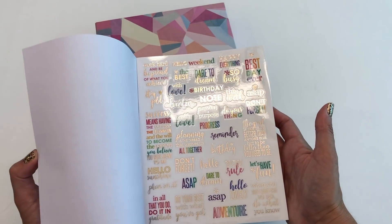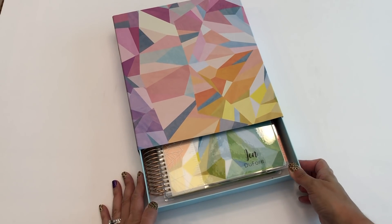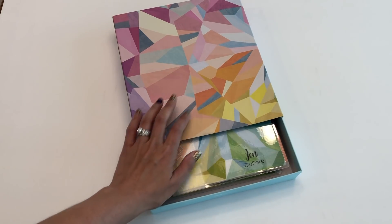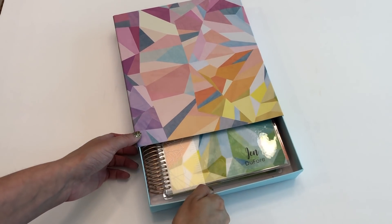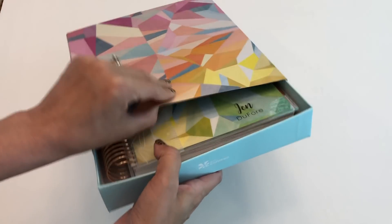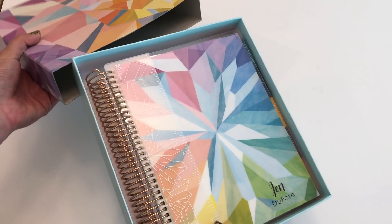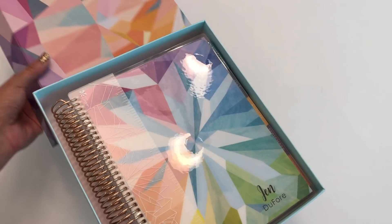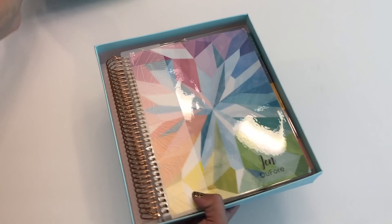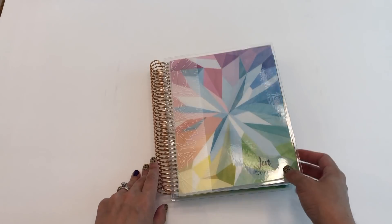And now, of course, this is the Life Planner. I got the colorful hourly layout — it's just the one that makes the most sense for me right now. As you can tell, it comes in a box this year. The bottom piece is a little heavier cardboard, and it could definitely be used for storage. I know so many people keep their planners as keepsakes to look back on in later years.